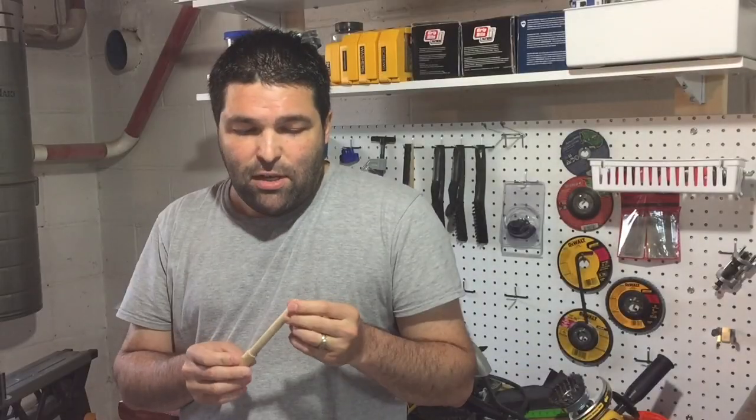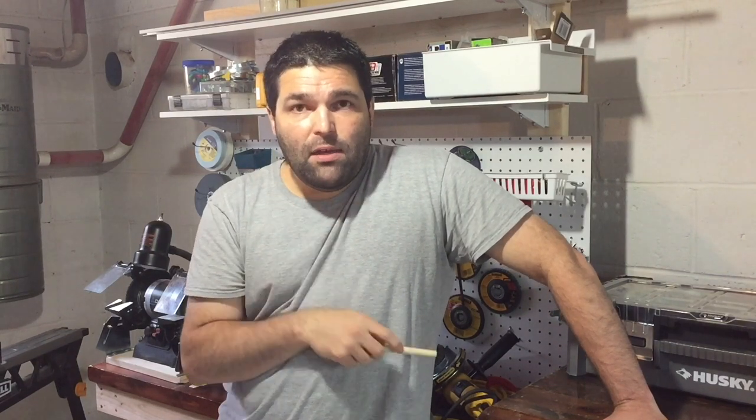Hi, I'm Spiro with SPWooder. Thank you for joining me here today. This may turn out to be a jig, hopefully. But this will assist me later on in making my segmented handle for the screwdriver.